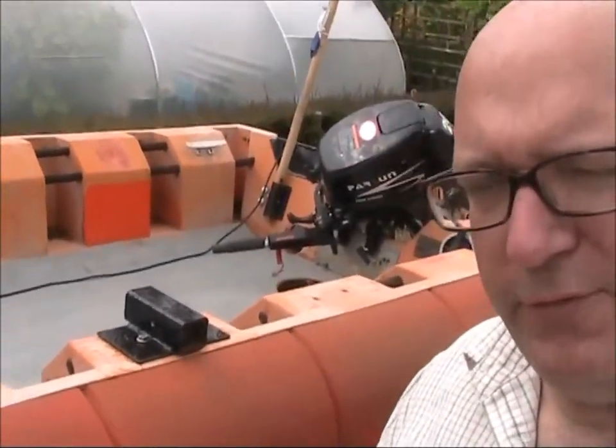Morning YouTubers. So it's the day after we had the disaster with the new dive ladder. We're back now in the yard and just going to share my thoughts about the next plan, the next step forward for this dive ladder.